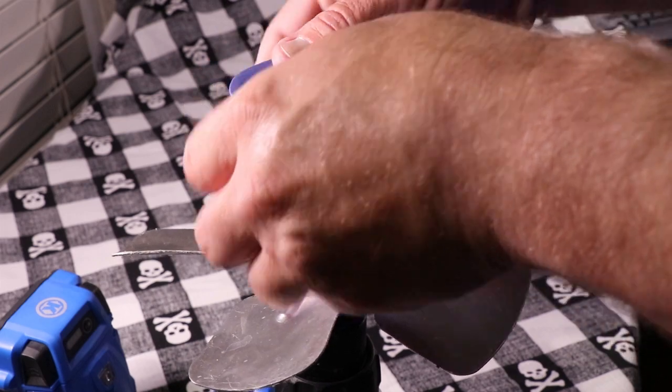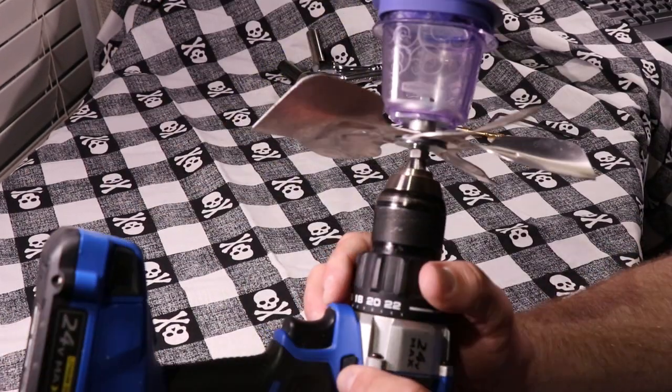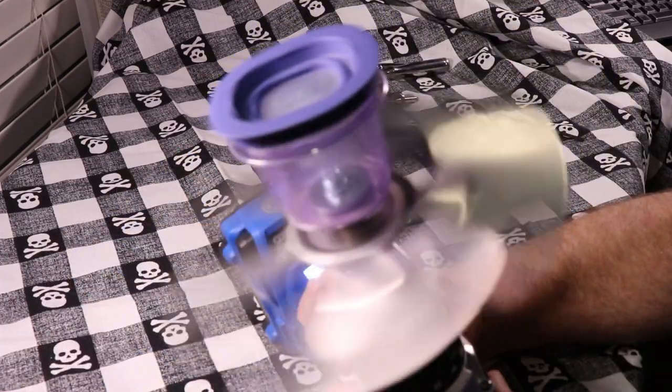You're going to put the rubber cement inside the container, snap the lid closed, make sure your drill is spinning in the right direction for your fan blade, and that's it.